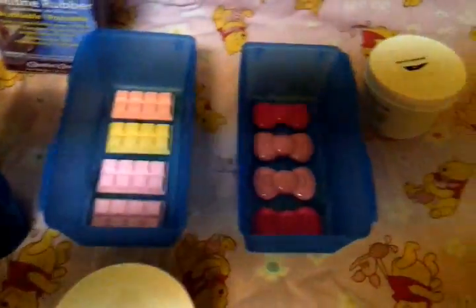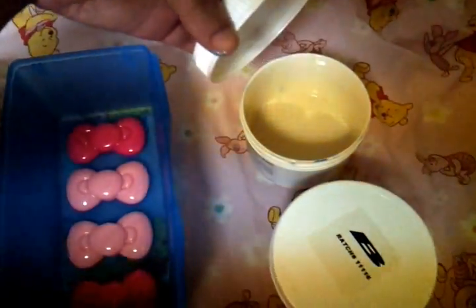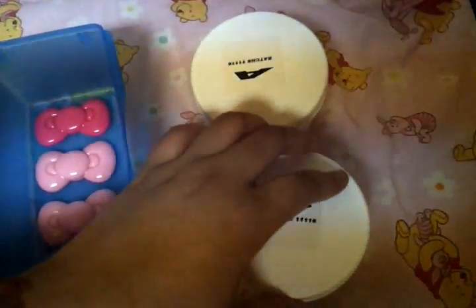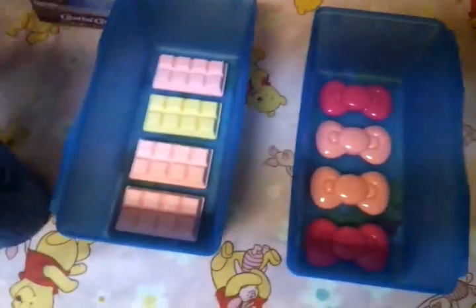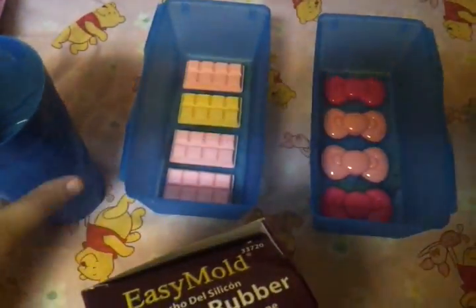So this is how it comes after you take it out. Part A is over here and Part B — you have the white thick stuff and the blue thick stuff. You mix equal parts, which I already have done, and once you mix it, it will turn this color.